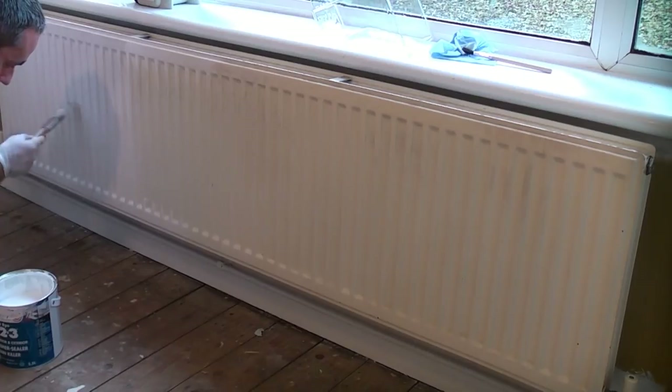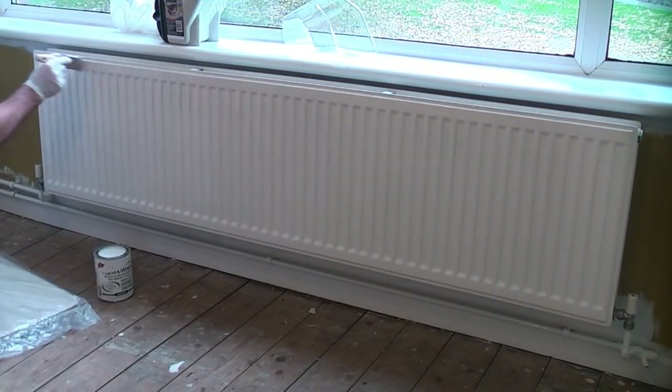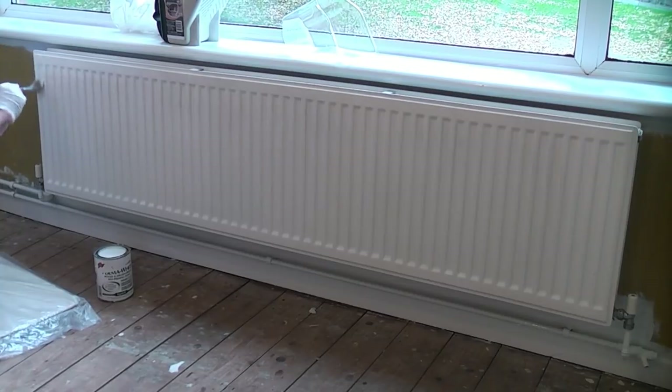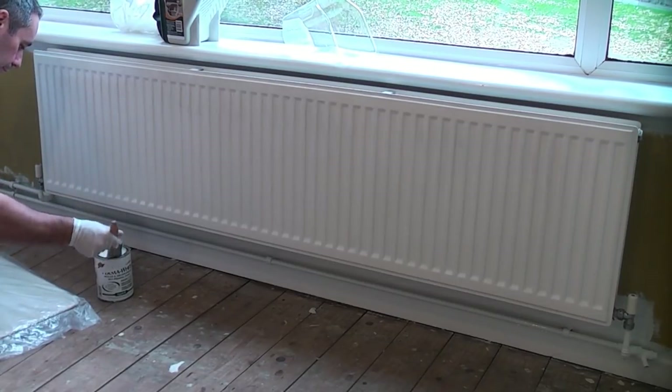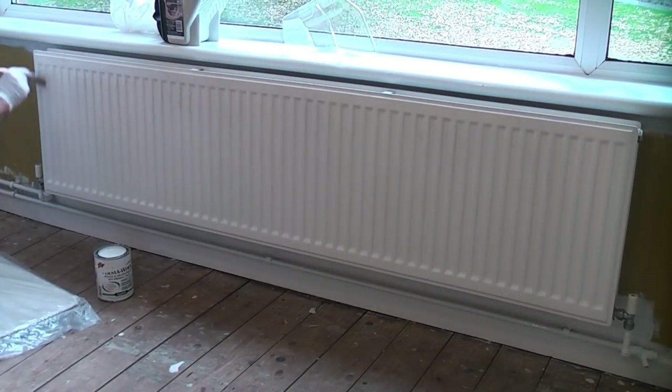After the Zinser 123 has dried it's time to apply another coat of paint. I'm now using Zinser Permawhite which again is water based and will give us a durable satin finish. On this radiator I'm just using the white version but on this smaller radiator I have had the Permawhite tinted to a magnolia colour. I'm using a quality Purdy XL brush again to apply the paint, ensuring that the paint is brushed out evenly with no drips.